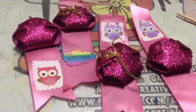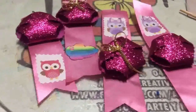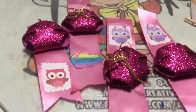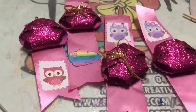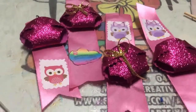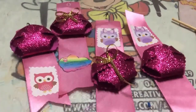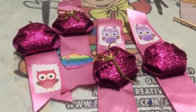Siguiendo con nuestro tema de Baby Shower, vamos a empezar a trabajar en estos hermosos distintivos para tus invitadas. Elaboraremos con listón el distintivo y con foamy los pañalitos que lleva. Puedes ponerle la etiqueta con el nombre de tu bebé y la fecha de tu evento, o bien puedes ponerle algún tipo de sticker para complementar el pañalito, dándoles la bienvenida a cada una de tus invitadas.